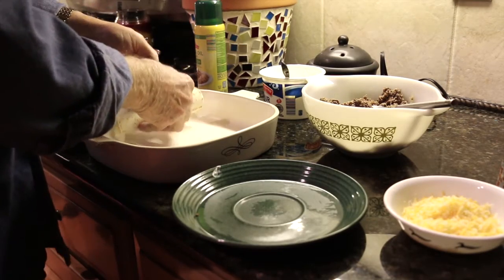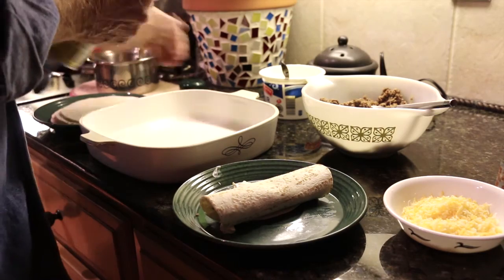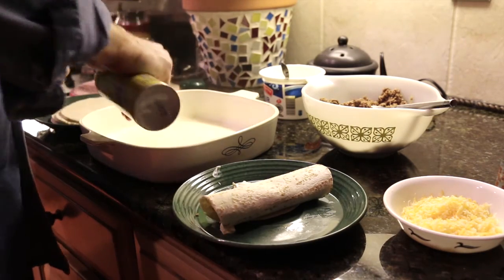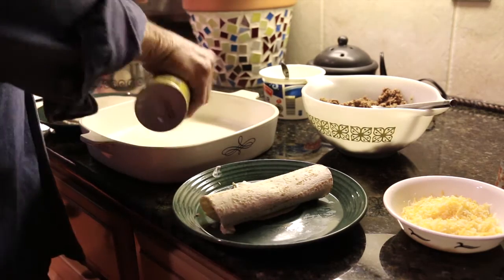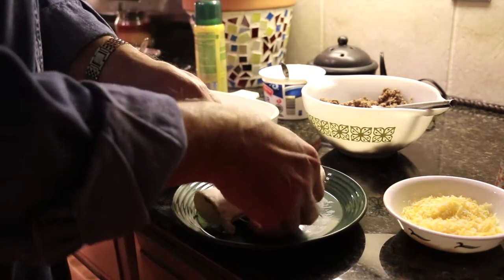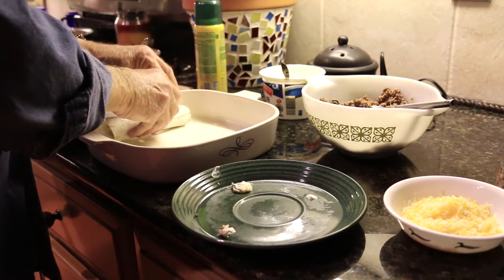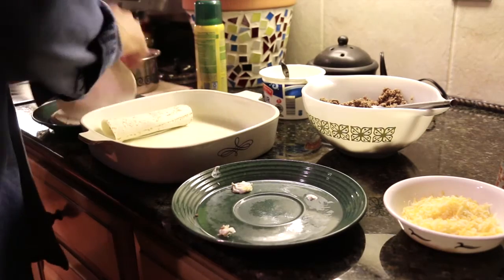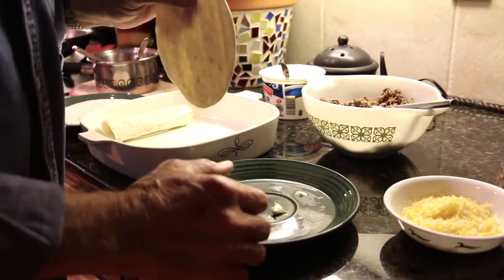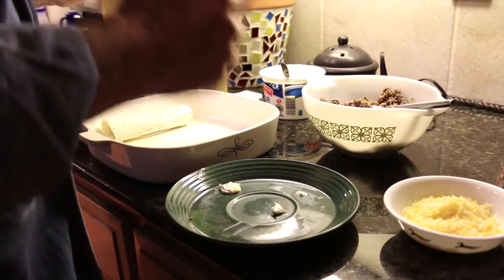We are going to do one other thing first — we're going to spray a little bit of olive oil in here so that these things don't stick and aren't destroyed when we take them out. So that's one done. I'll continue making the rest of these and putting them in there, and I'll bring you back when I get these all assembled.